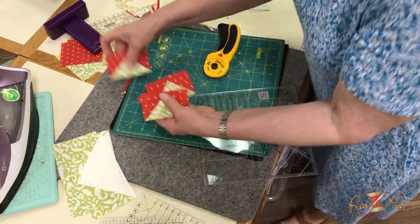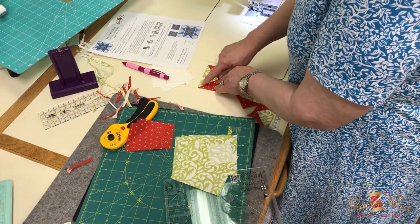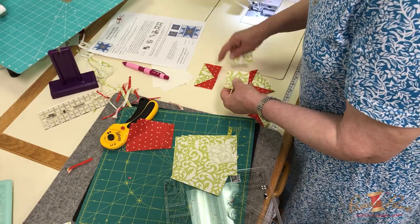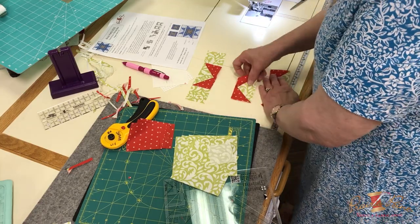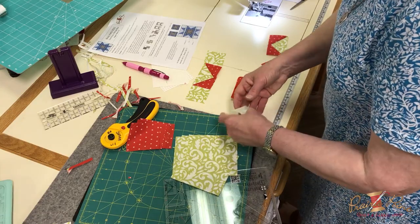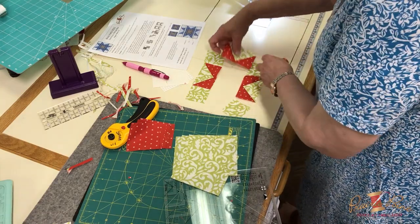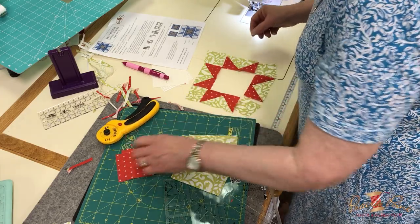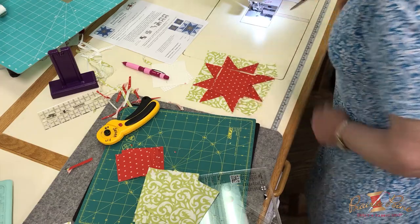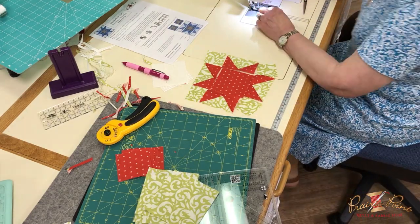Okay, we have the four small flying geese. The green is the background to these star point units here, and this is also background. I'm going to lay this out like this — I always lay my blocks out in front of me so I'm sure I get them put together right. That'll go in the center, so that's the small star, and I'm going to put that together.